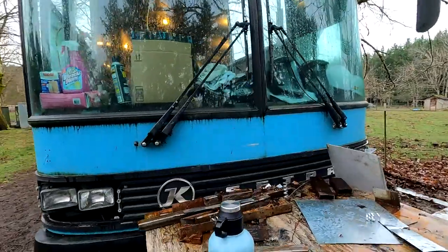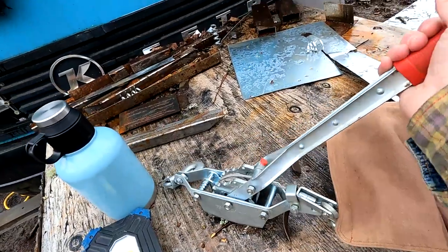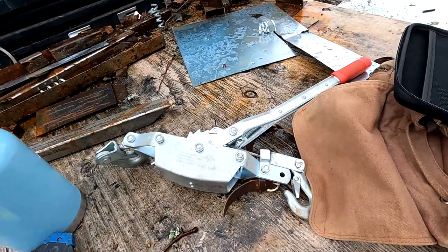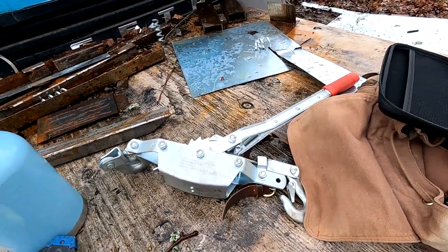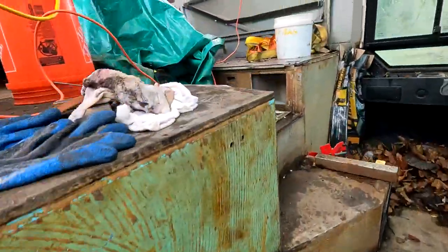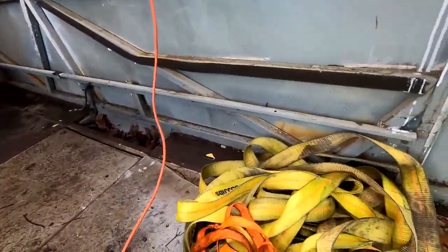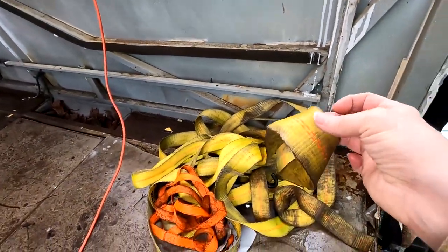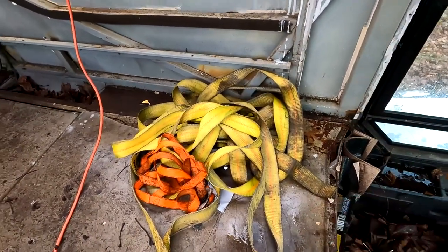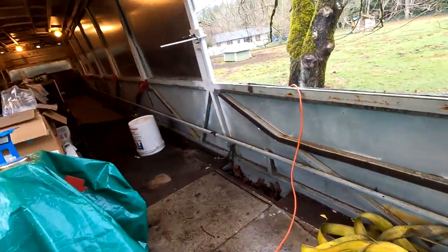Another thing to show is that we checked out a come-along from a tool library in our neighborhood. The come-along along with some ratchet straps — the interior is very messy right now but that's okay — the ratchet straps and the come-along are how we lifted the sheet metal.